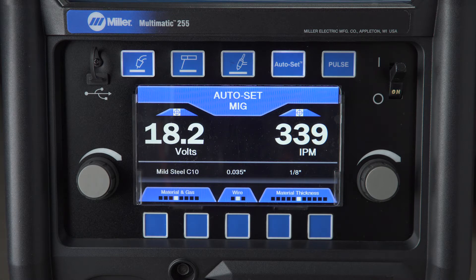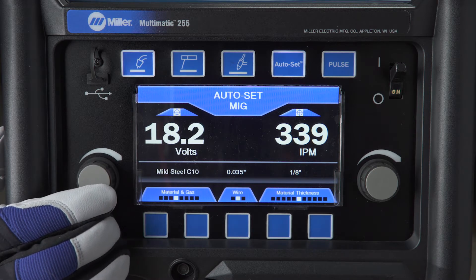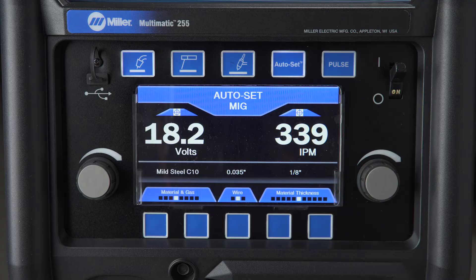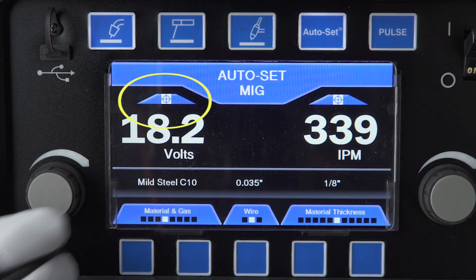AutoSet adjusts your machine to a weldable parameter. AutoSet Elite allows you to fine-tune your parameters to the precise settings you prefer. Simply tweak the controls for voltage and wire feed for MIG, or amperage for stick or DC TIG. The factory default settings are represented by the bullseye.